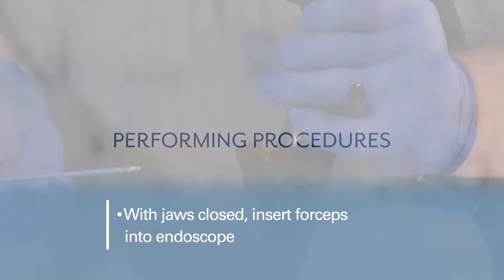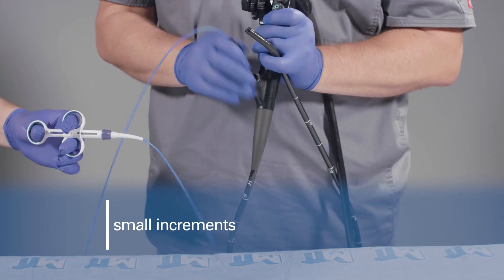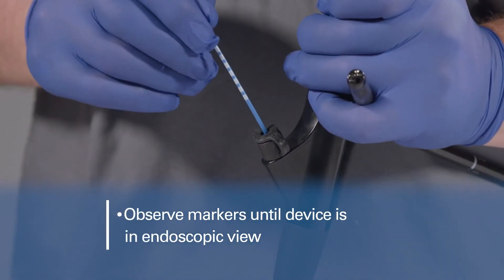With the jaws closed, insert the forceps into the accessory channel of the endoscope. Advance the forceps in small increments. Observe the markers until the device appears in endoscopic view.